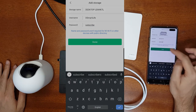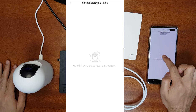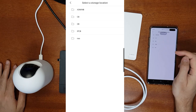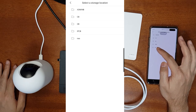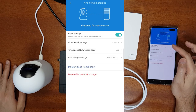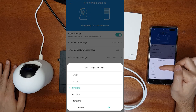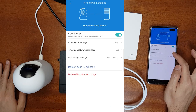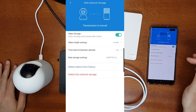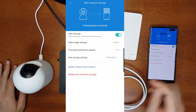Sometimes it says it cannot refresh the network storage location — just tap to try again and it'll show the locations. Select 'nas' — the other drives are not accessible for this user. Once done, the setup is complete. It's currently preparing for transmission. You can set the video length to one week, one month, or 12 months, and the upload frequency to live, every hour, or every day.